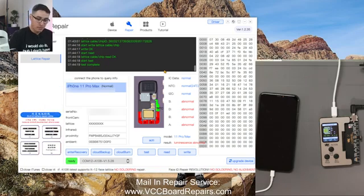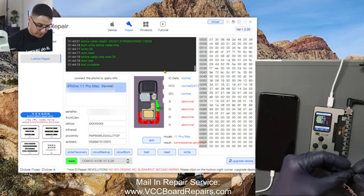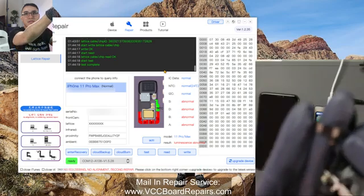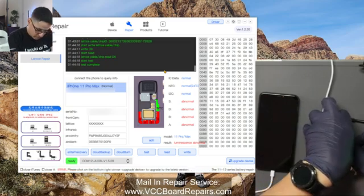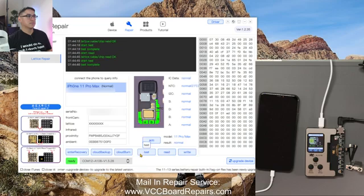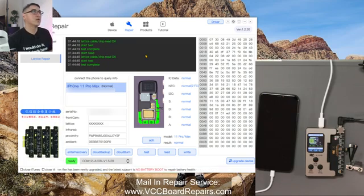Now unplug the Tag-on flex and plug it onto the dot projector — it's kind of like a little extension — and then plug it into the connector. Now we're going to test. Look at that — all normal. So this is what you should expect, this is what you want to see. After you do all the steps, you should see all normal with the Tag-on flex attached to the dot projector.